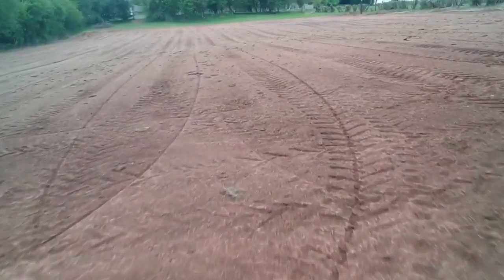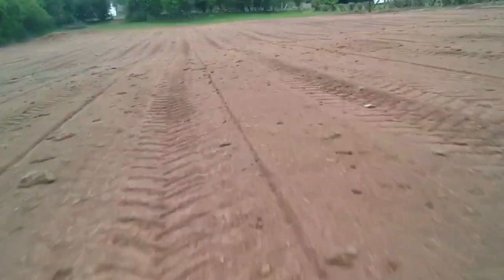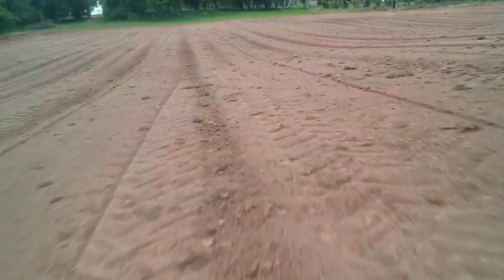After rolling, that's more or less the field done, and as you can see we've got a pretty good flat finish compared to what it was before. So this is at least the end of the beginning. Press the subscribe button if you want to keep updated with our progress with our vineyard. The next step is the planting stage.